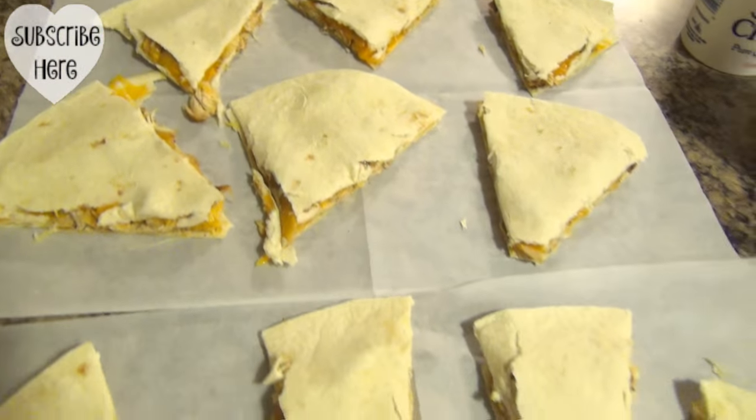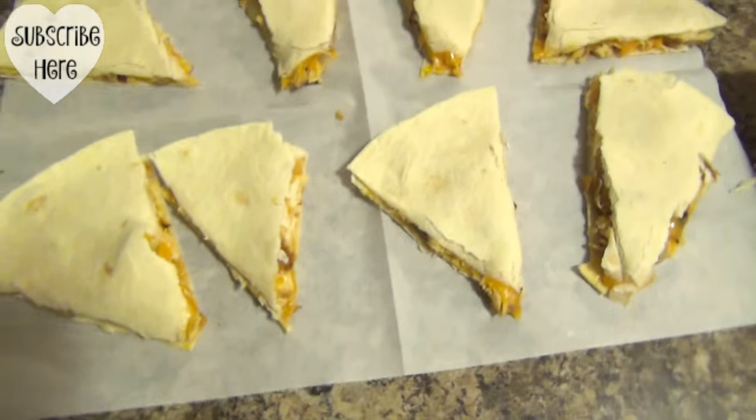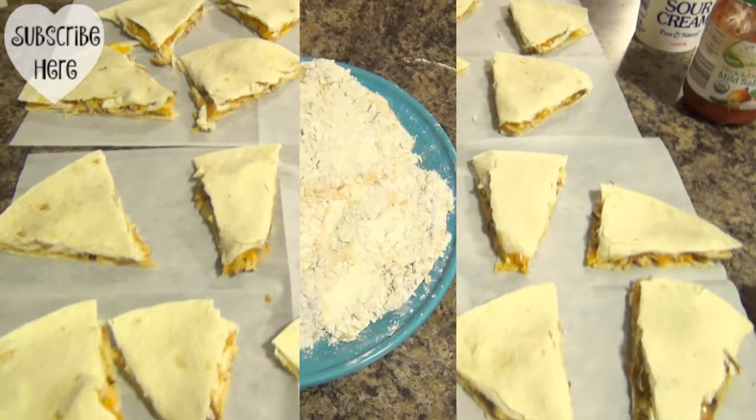Here is dinner, everybody — it is chicken quesadillas. You guys have seen me make it a million times. This batch has onions, that batch does not. We got sour cream and salsa. That's dinner tonight.